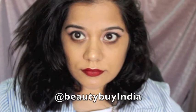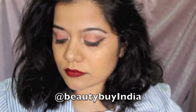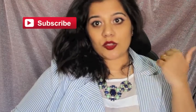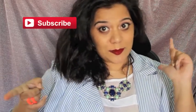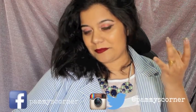I forgot to mention this in the intro, but I got the palette from the Instagram account Beauty by India — I'll link it in the description so you can check it out. I hope you like this video! Please let me know in the comments below, and if you're new to my channel, subscribe and follow me on all my social media — it's Family's Corner on Facebook, Twitter, and Instagram. Thank you for watching!